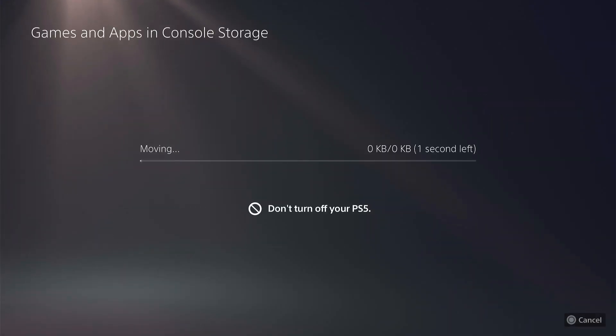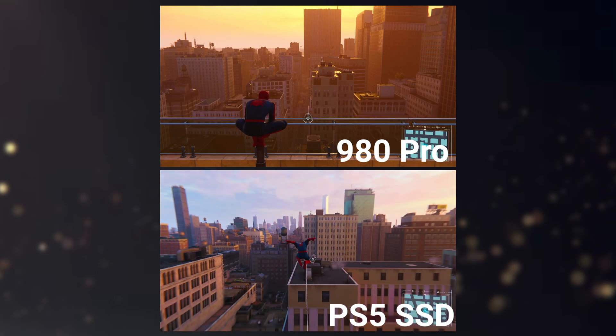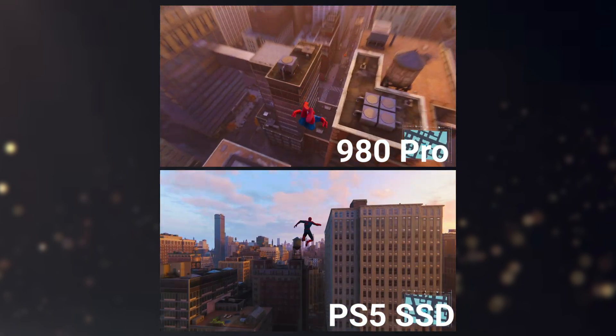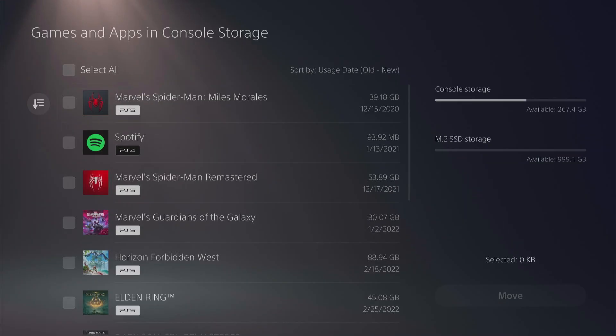The write speeds on the 980 Pro really shine here, making storage management a breeze. Load times are virtually identical between the PS5 and the SSD in my testing, and transferring games from your PS5 to the SSD was surprisingly fast. This expansion is perfect if you find yourself constantly having to choose which games to uninstall just to make room for the newest releases, which balloon in storage requirements every year.